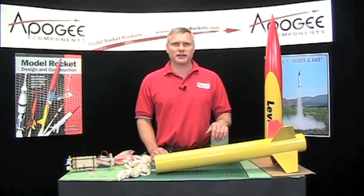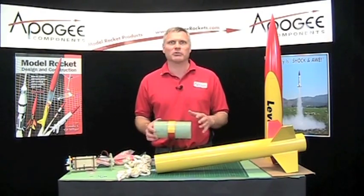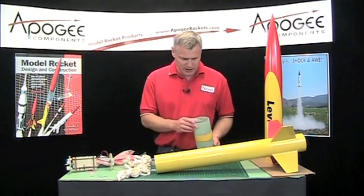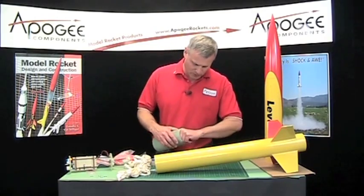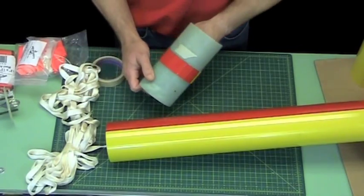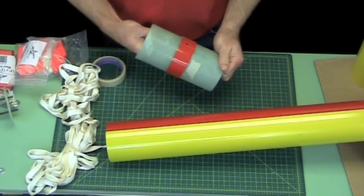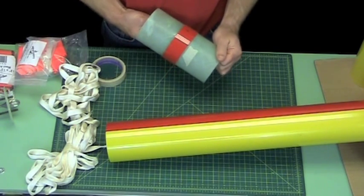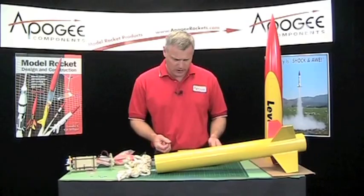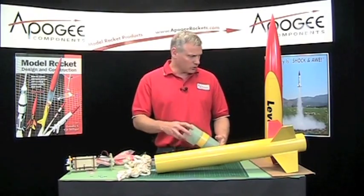We're in the final phases of assembly here, so after this we'll be able to get ready and take it outside and go fly this thing. On the inside of my coupler I've got some tape that I had covered up these holes, so we'll go ahead and remove that now. All my holes are unplugged.